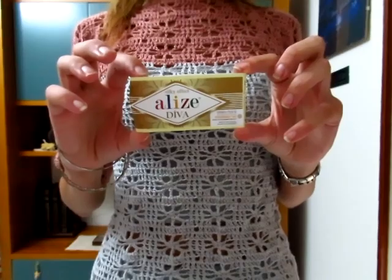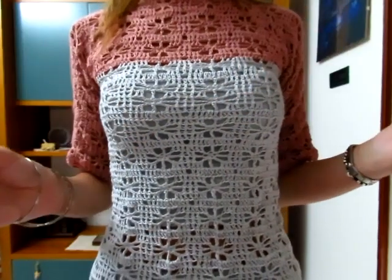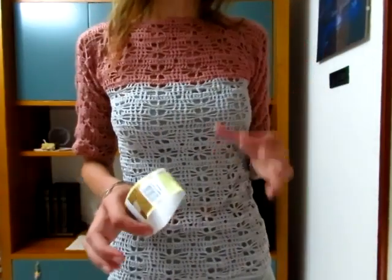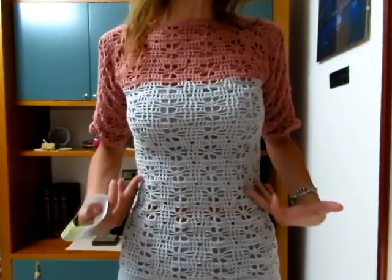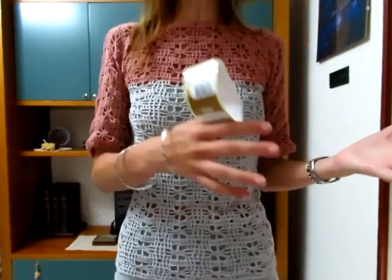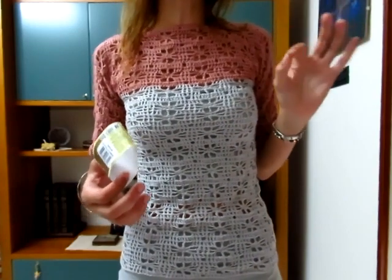Per quanto riguarda il filato, quello che ho scelto è il filato Alise Linea Diva, che è 100% cotone, ogni gomitolo è da 100 grammi e misura 350 metri. Per realizzare questa maglia in taglia S ho utilizzato 400 grammi: due gomitoli del colore rosa antico e due gomitoli del colore grigio, anche se del secondo gomitolo di ciascun colore ne ho utilizzato veramente poco.